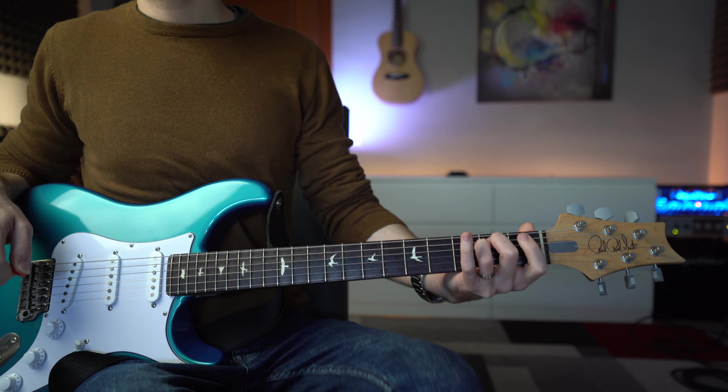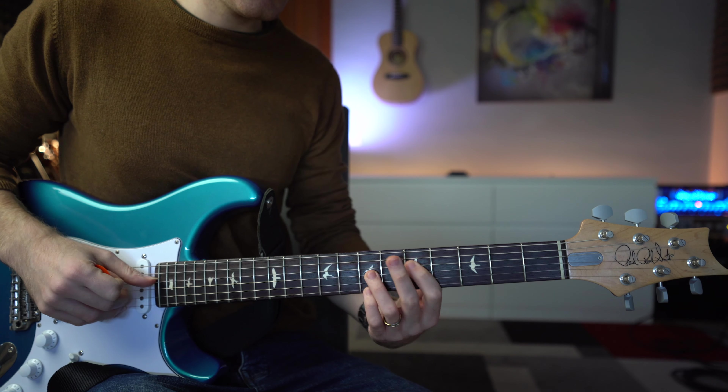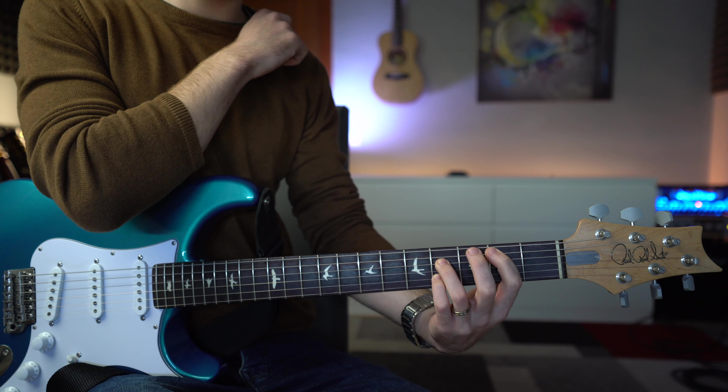Entriamo direttamente nella scheda audio Apollo Twin. Vediamo un attimo questi begli accordi — io li chiamo accordi a chiappa like — perché sono quegli accordi un pochettino ruffiani che piacciono sempre un pochettino a tutti, molto di effetto, molto accattivanti, che possono essere suonati in tantissimi modi diversi.